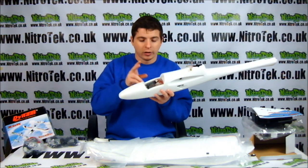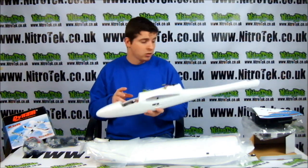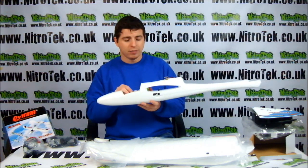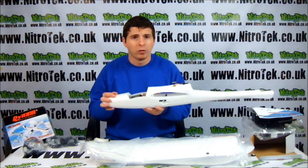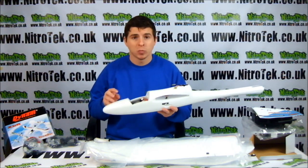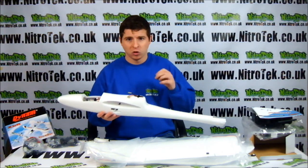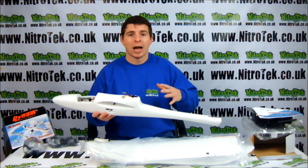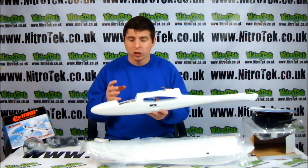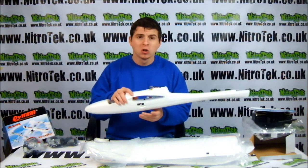Now inside here we have our little transceiver. It's a 2.4 gigahertz transmitter and obviously it's the same for the receiver. You have great control over this plane. This plane has also got a brushless ESC, which is an electronic speed controller, which is great. Very, very reliable. So you're going to be able to vary those speeds depending on what kind of aerobatic maneuvers you're going to perform. It's got a brushless Dynam 400 motor in here. You're going to get some good speeds out of this.